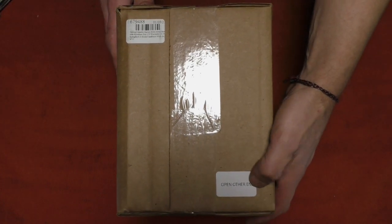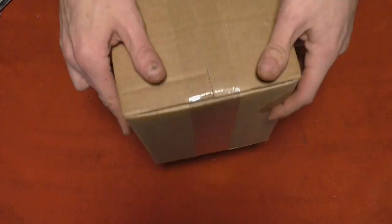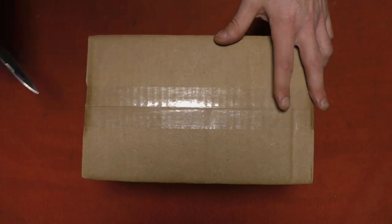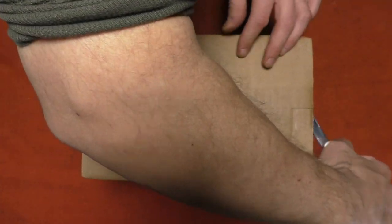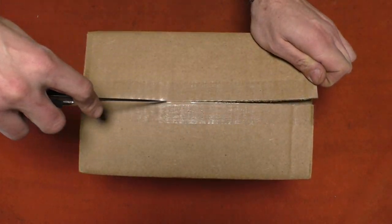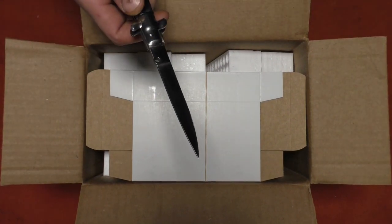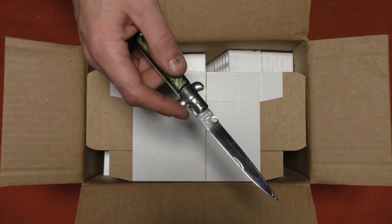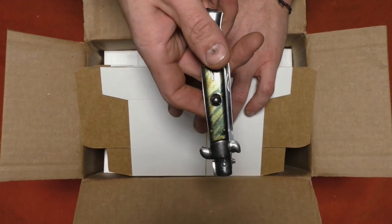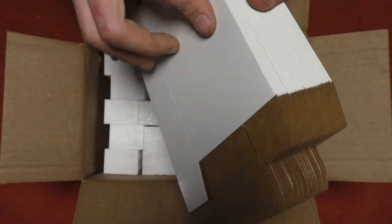Let's go ahead and open this up. It says 'open other end,' but that end is solid, so we're going to try the top. If you're going to use an automatic knife for opening boxes, I suggest the stiletto side-folder style. OTF knives used for this tend to get adhesive stuck to the blade and eventually won't open. Make it a side-folder stiletto style — maybe not such an ugly green color, but I paid like five dollars for this.